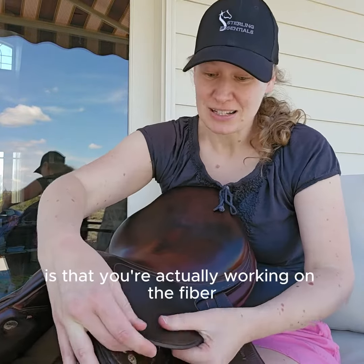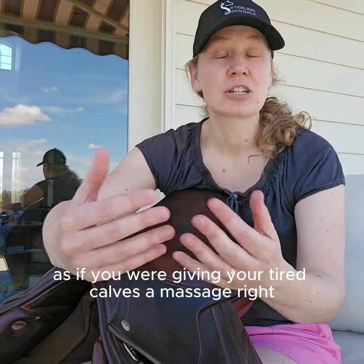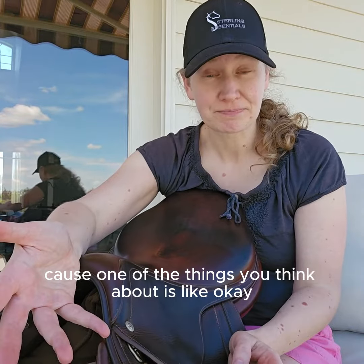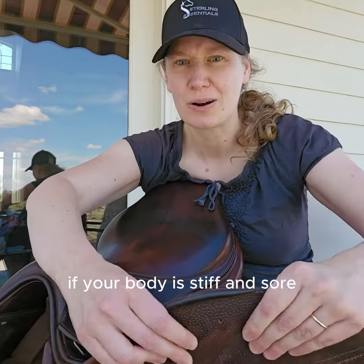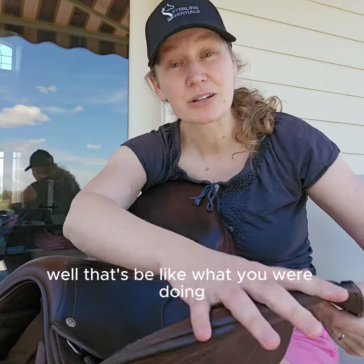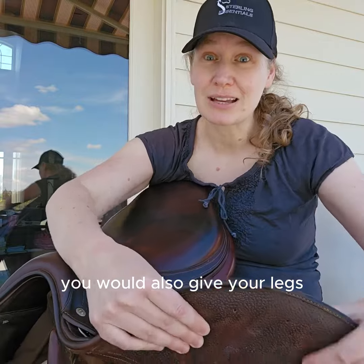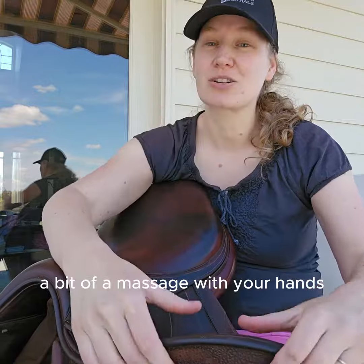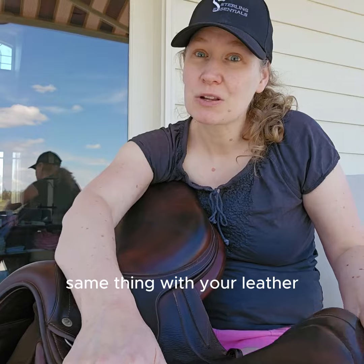What's going on here is that you're actually working on the fibers just the same way as if you were giving your tired calves a massage. Because one of the things to think about is: if your legs are tired, if your muscles are tight, if your body is stiff and sore, you don't just slap lotion on and call it good. Well, that'd be like what you were doing if you just conditioned your tack. You would also give your stiff legs, your stiff muscles, your stiff back a bit of a massage with your hands — or you get a masseuse, and that sounds really good. Same thing with your leather.